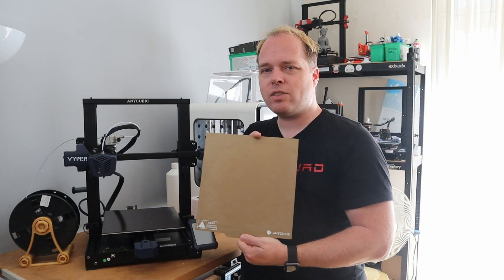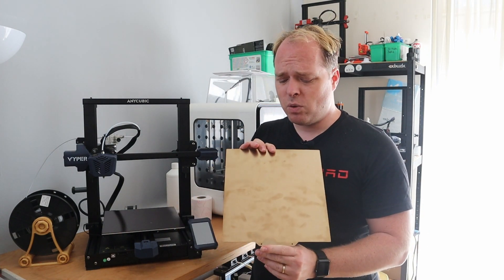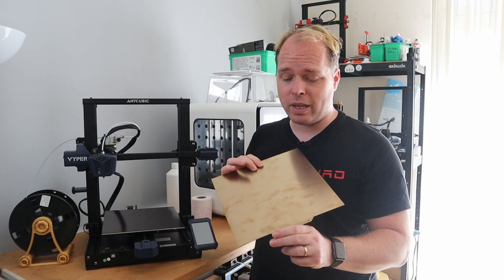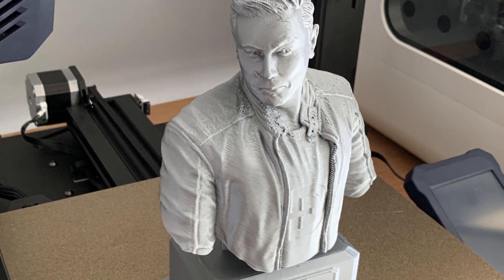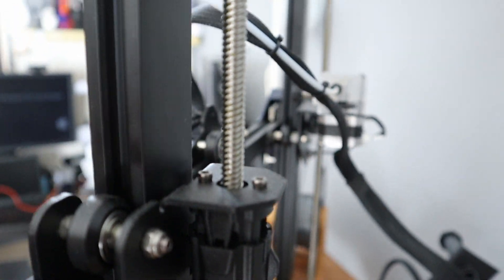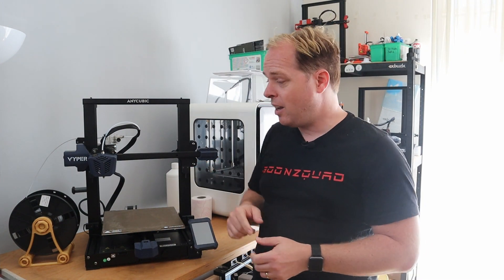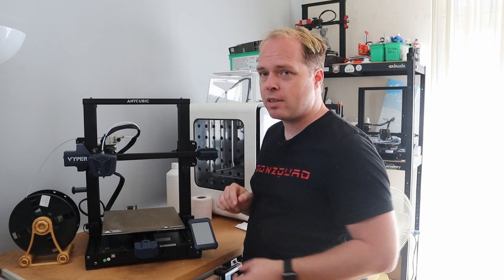There is a textured PEI spring steel sheet on this machine — it's a very nice sheet. You can also use the back side, though I mostly use the front surface, as you can see. On the back side, there are two Z lead screws to push the X gantry up and down the Z-axis. Optical sensors are used for the Z-axis end stops on both sides, so the board compensates for both sides to keep everything level.